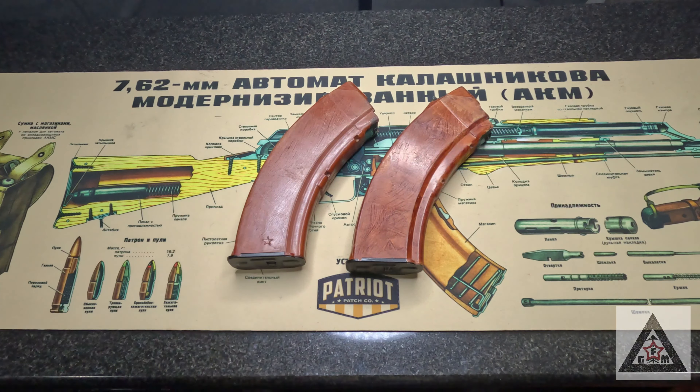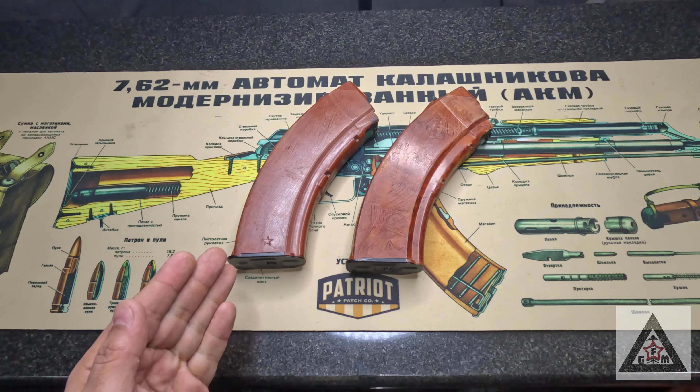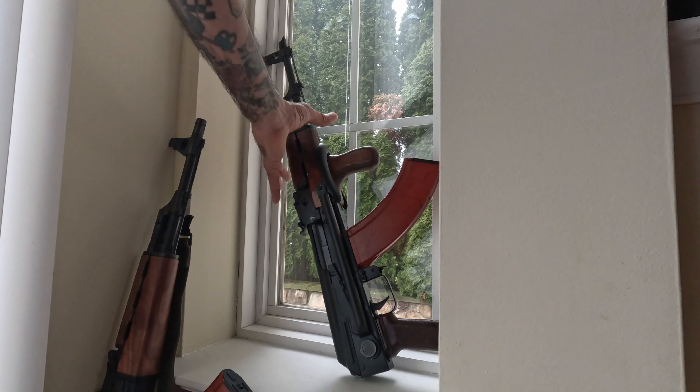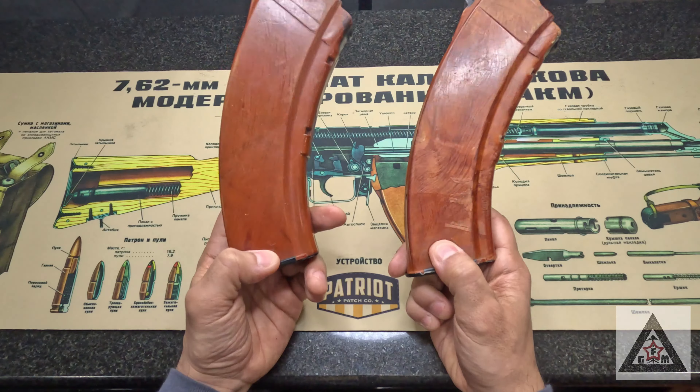A rugged magazine, 30 rounds, made by either Tula or Izmash — even though I am saying that completely wrong. A very durable and tough resin mag. The question is: is it worth paying up to a hundred to a hundred and fifty dollars for these magazines in 2022?